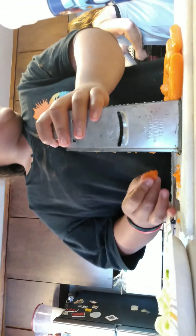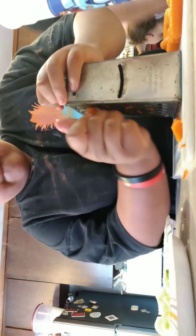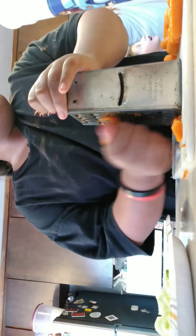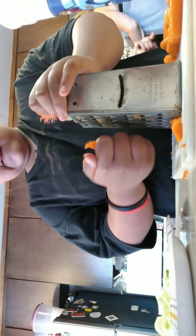Why does it smell like smoke? Why are you grating carrot? Because you put it in the salad. She's talking about the movie box because she wants to watch Frozen 2, but my phone is dead. She wants to know if you have the movie box. You keep wanting to watch Frozen 2 — you know what you need to do? Just let it go.